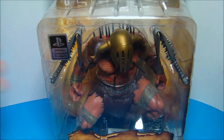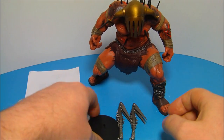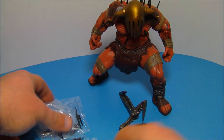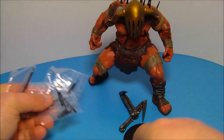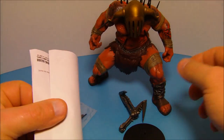Let's get this thing out of his plastic tomb and have a closer look. Inside the package you get his two claws, a little stand, some instructions, and the instructions are for these little packages which are his spikes. They're labeled A, B, C, and D, so you get four little baggies with some extra spikes.